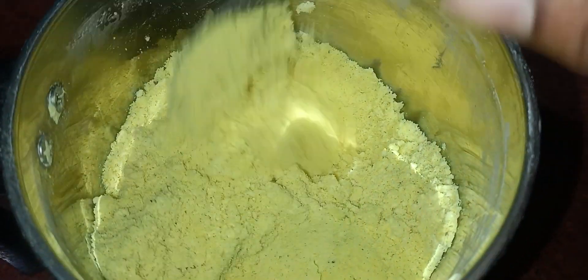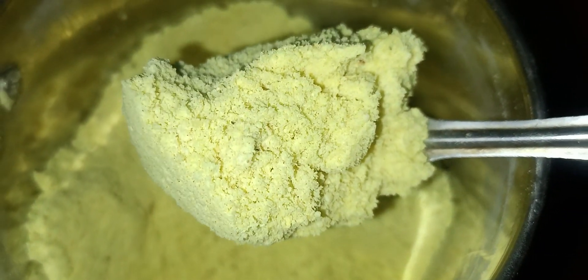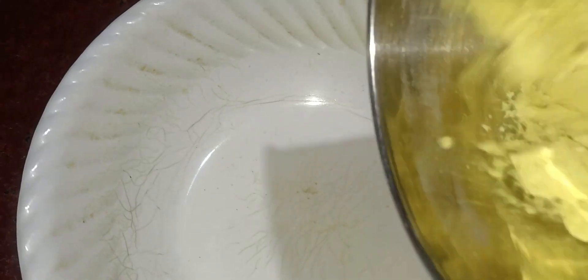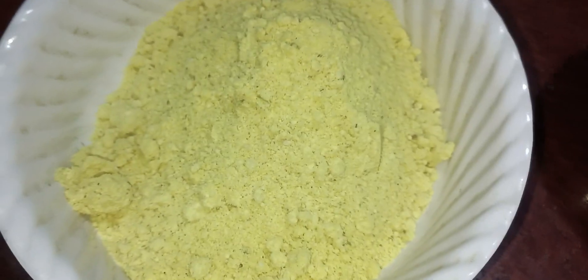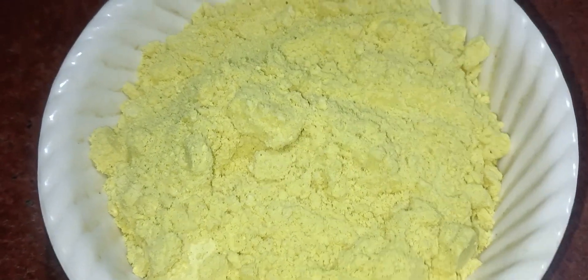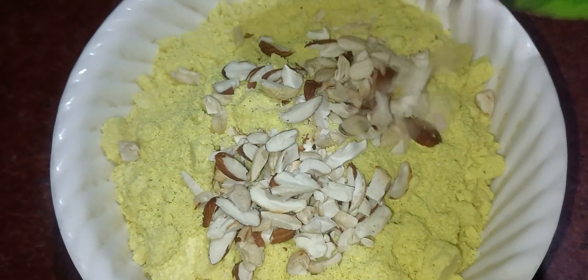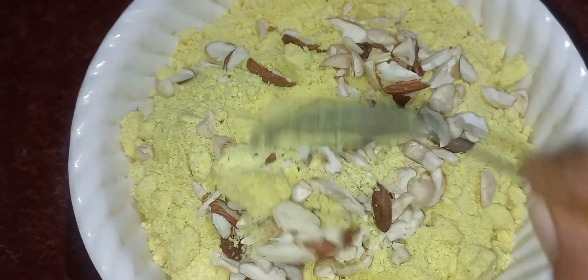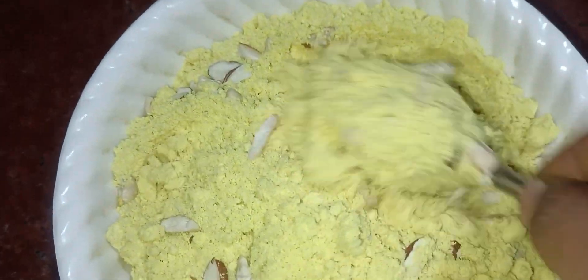I'm going to mix it up like this. Now, I will add dry fruits. I will add pasta and kumkum. I will add the fresh fruit and dry fruits. It's easy to add — just mix it all in.